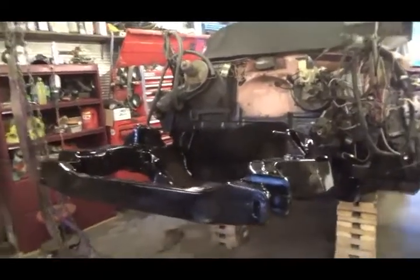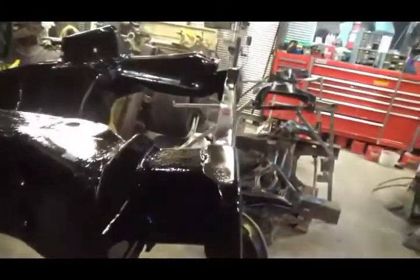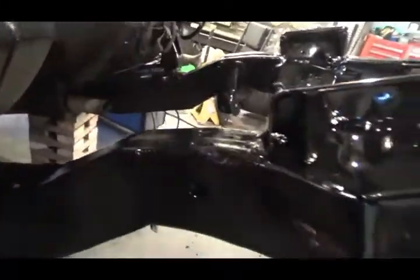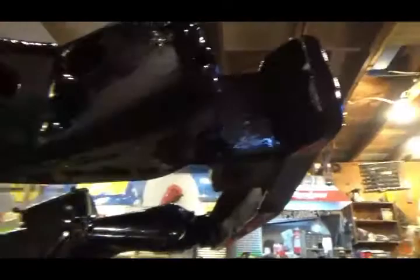It's all welded up. All the mounts are boxed in. Looks strong. Look at that frame — just disappeared right into there. So it's all good. It's all welded up on the bottom, it's all done down there. Everything's boxed in down there.